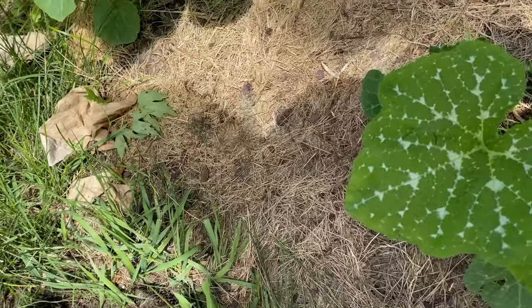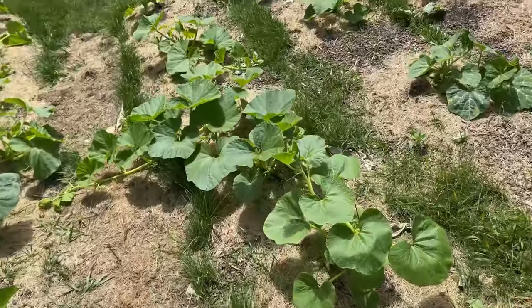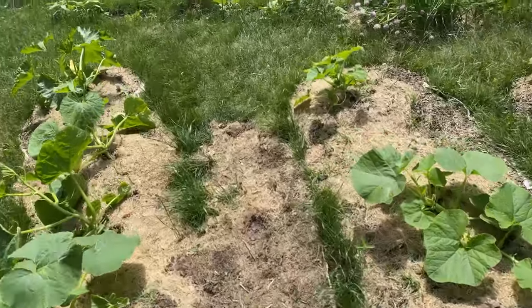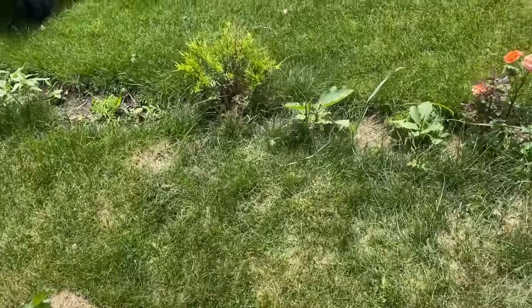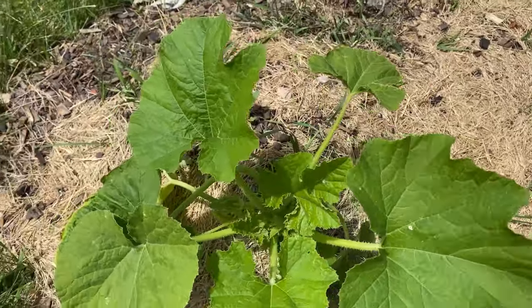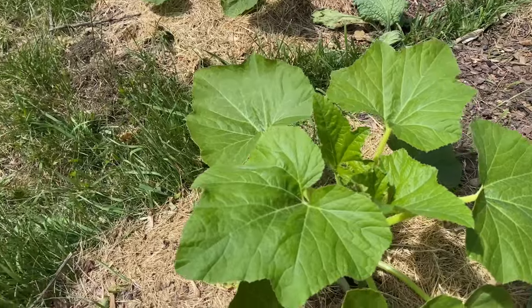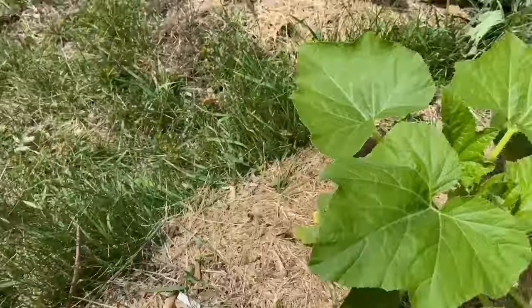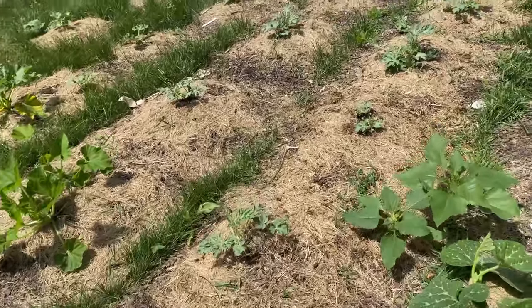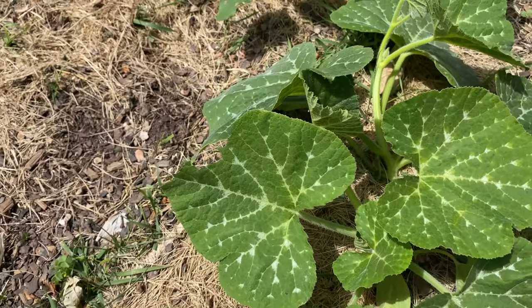Here we have maxima — I'm not seeing any of the silver coloration you'll see in a moschata. The pepos are usually the squash that people will harvest early for summer squash. Here's an example — this is a scallop squash and you'll see it doesn't have any of the silver linings. This is a violina, which is a moschata, and here again we show that silver coloration.